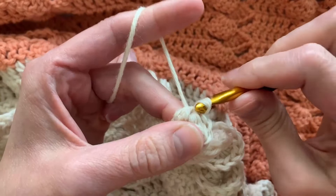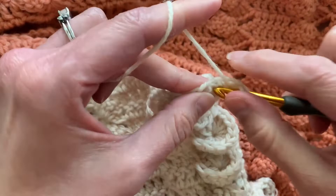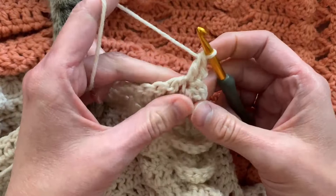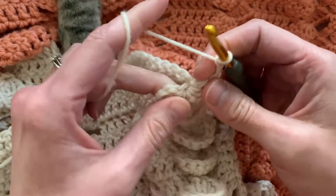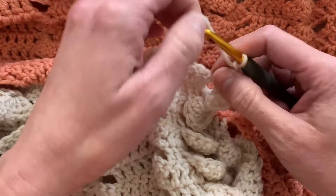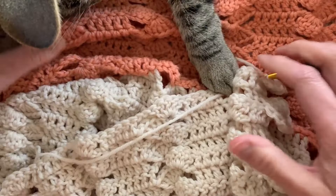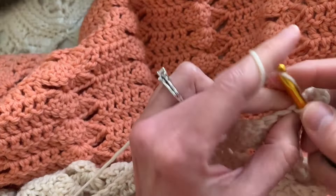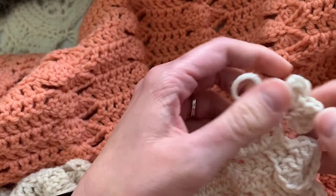Chain one, two. Then I'm going to place two double crochets again in the same spot. Finish that double crochet. Add another double crochet. Chain two and slip stitch again. We're going to slip stitch in the bottom of that very first. Then you would go ahead and chain one and then work on your row.